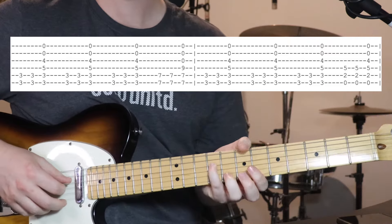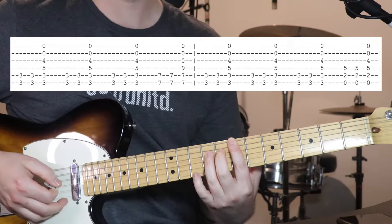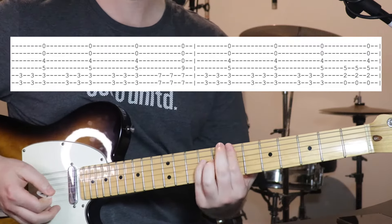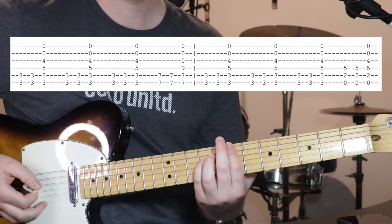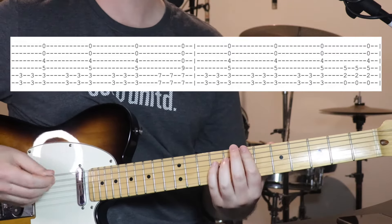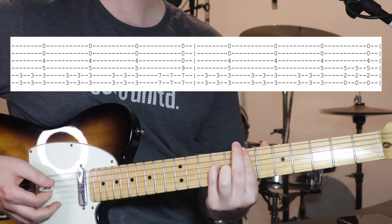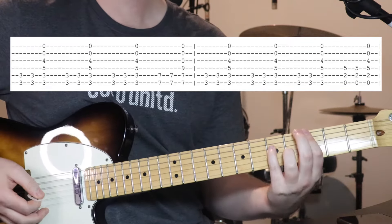You can switch over to your ring finger if you prefer, but you can just keep your pinky down so you don't have to move your fingers around. And then we're playing the top 3 strings open. Same sort of strumming — 2 on the bottom couple of strings and then the whole chord. So that's the first half of verse 2.